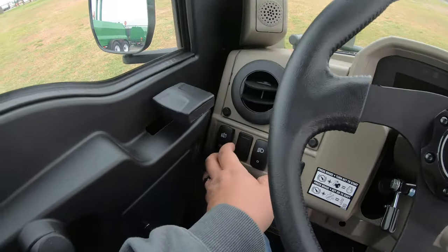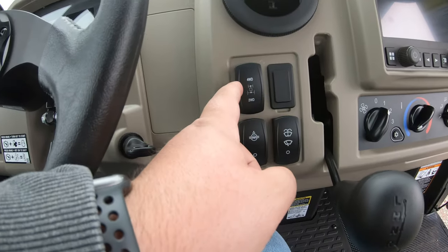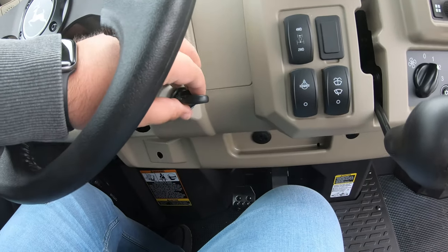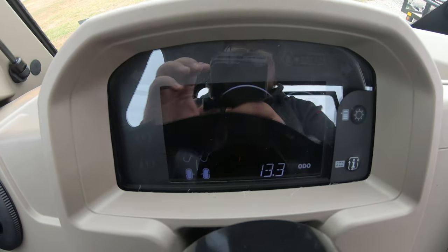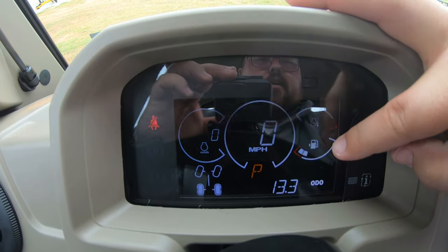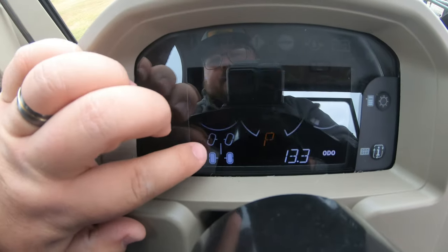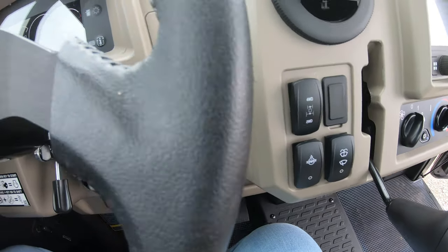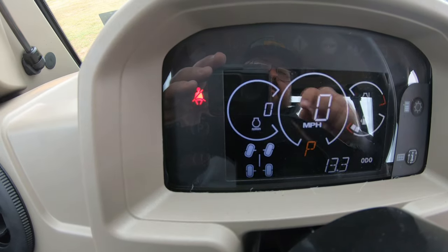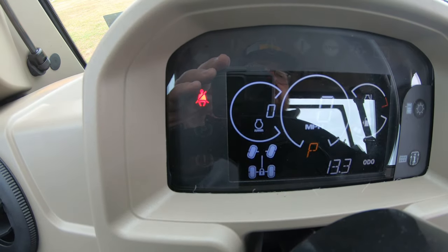Some of the switches here on the left: raise and lower for your bed and your headlight switch. Moving to the right: four-wheel drive engagement switch, rear differential lock, and windshield wiper and fluid. When you turn the key on, that gives us power to our display. On the display you'll have your speedometer, fuel gauge, engine temperature gauge, and RPM gauge. The four-wheel drive and differential lock indicator shows one set of wheels illuminated in two-wheel drive. When you hit four-wheel drive, all four wheels illuminate. Engaging the differential lock shows a lock icon indicating the rear wheels are locked.